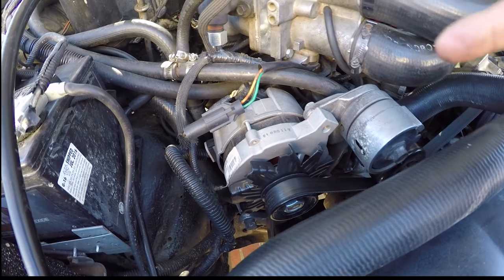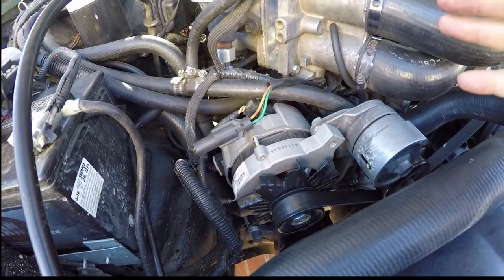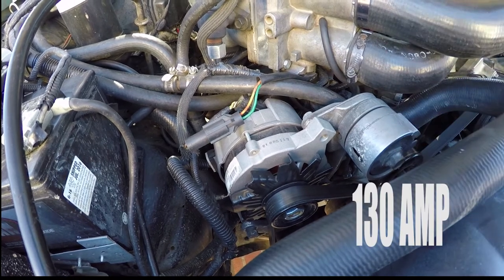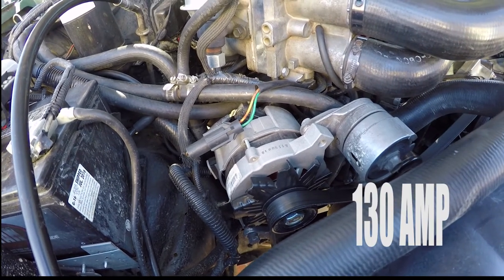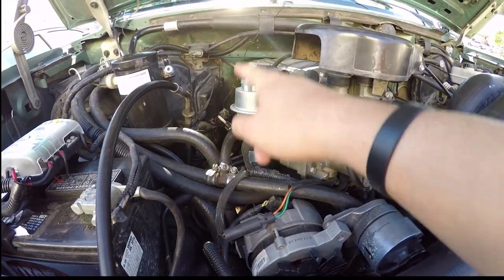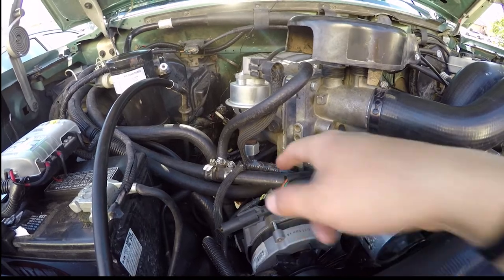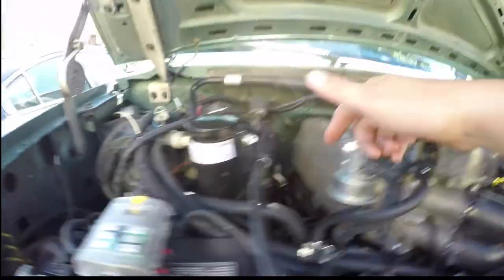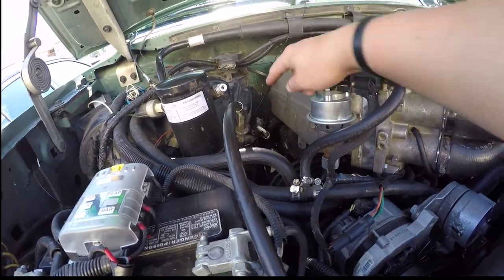I'm running a bigger alternator — I'm not sure what the exact size is but I know it's bigger than the stock one. The whole EGR system — the sensors, the plugs, everything, the tube — was recently installed. So the whole EGR system is new, including the EGR tube that goes down to the exhaust.